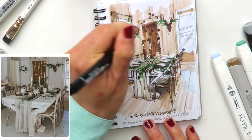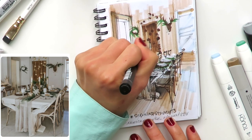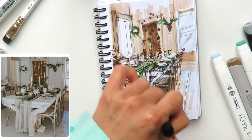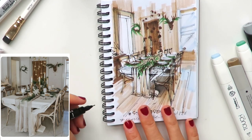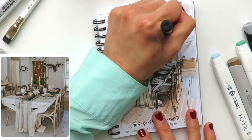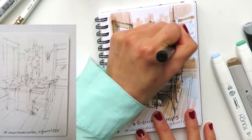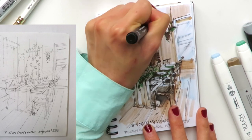I'm almost done with my sketch — adding some final details: beautiful cups here and there, some decoration, and focusing a bit more on the timber floor in the foreground. I also want to add some details to this reindeer — looking at the reference photo, it's not a real reindeer but a paper one, which is very eco-friendly and sustainable. Let's finish with our lights.